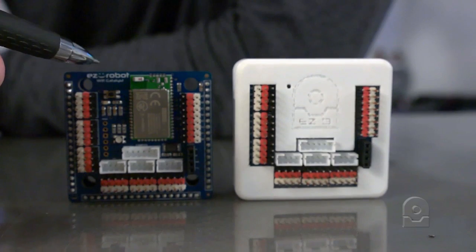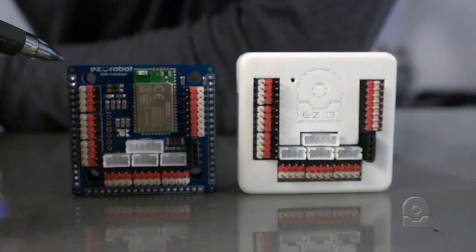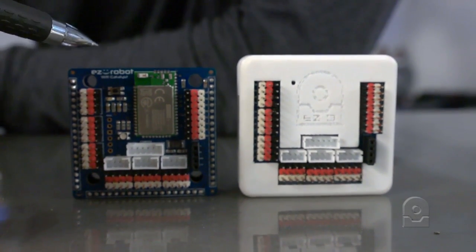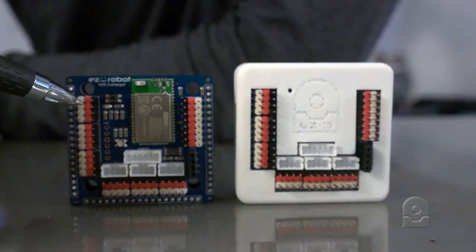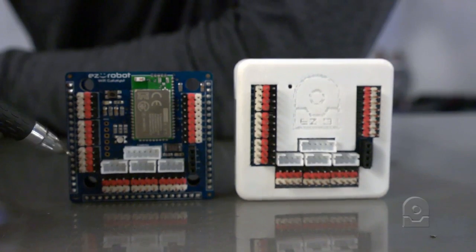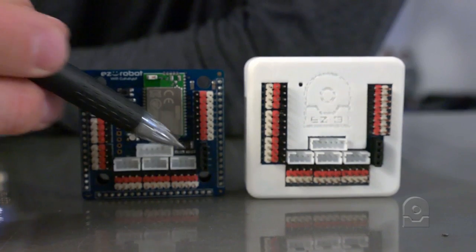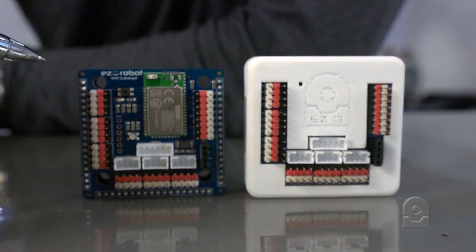There are two RGB LEDs — one of them is here and one is on the board. You will notice the color of the RGB LED change based upon different activities, and we'll get to that in a later video. The digital pins are along the side here, and you'll notice the labels along the side as well as the ADC labels, the UART labels, the I2C ports here, and the camera port there.